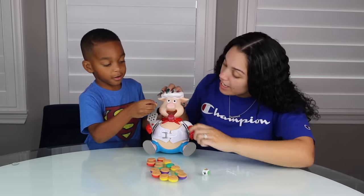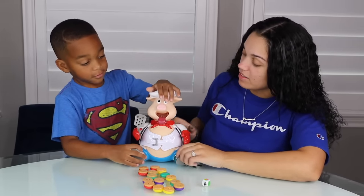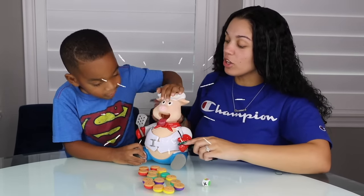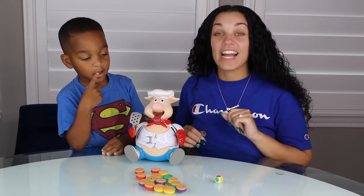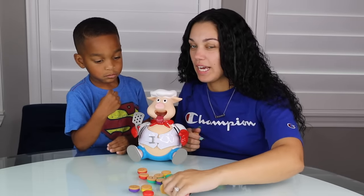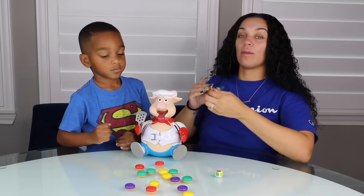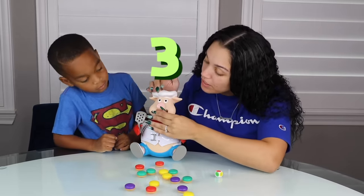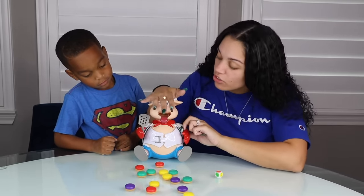You want purple? Okay so put it in Mr. Pig's mouth. Now press once. Okay good job. Only one time because you got number one. So my turn. I got a red one. I'm going to go with this one. We're going to turn these over so we can't cheat and look at the numbers. So I got a red one with the number three. Put it inside his mouth. One, two, three.